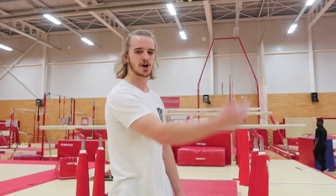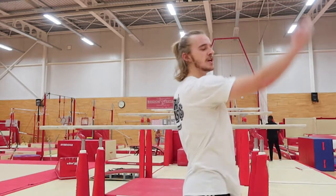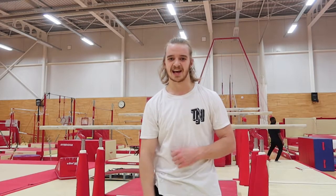Alright, so now we're going to try and take the swing up to handstand. The things I'm going to think about when doing this: on the front swing, try to get my feet up a little bit higher, and then extend through my shoulders so I get a little bit of a push forward, which helps generate momentum to bring myself up nice and strong into the handstand.